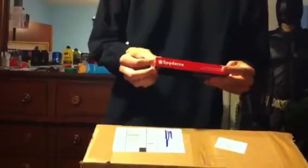Let's open up the Benchmade box. This is the Benchmade Griptilian. It's kind of stiff — I have to loosen that up. Looks good. 154CM steel. Can't wait to use that.